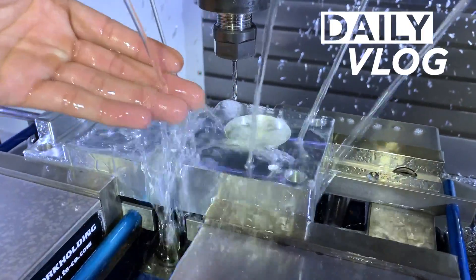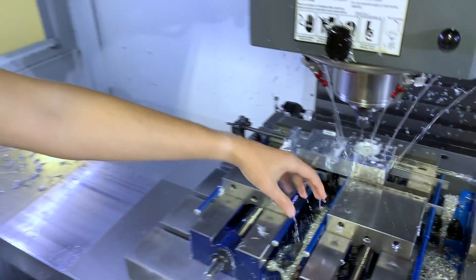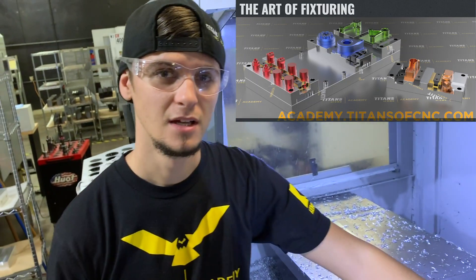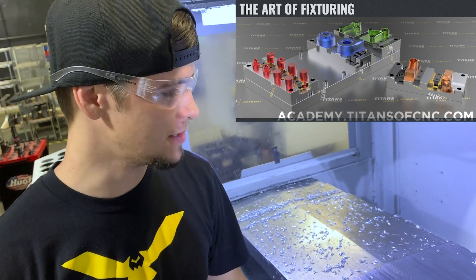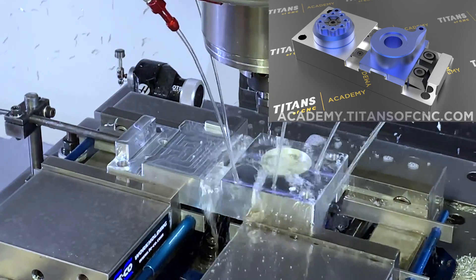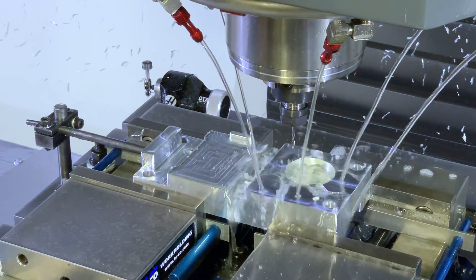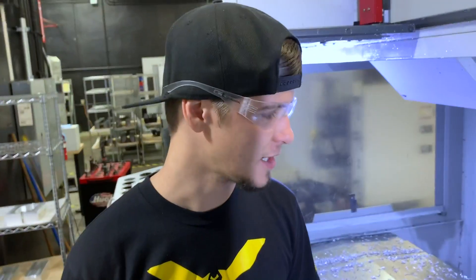Oh, look at that, so clear! Hey Stuart, what's up man? So you're doing the fixturing series from the Academy? Yeah, right now I'm programming the OBV of the 402 fixturing for our fixturing series. Awesome, and you're doing tutorials to teach everybody how to get it done right?